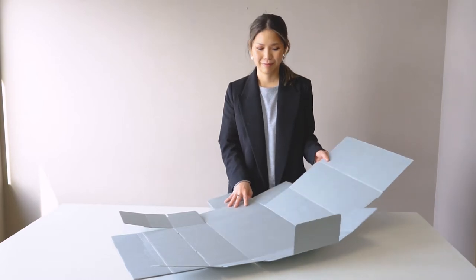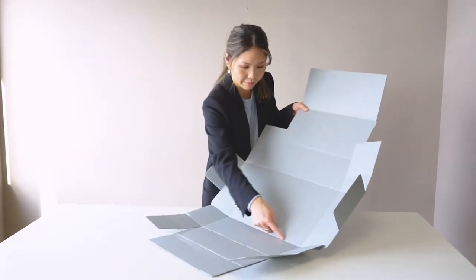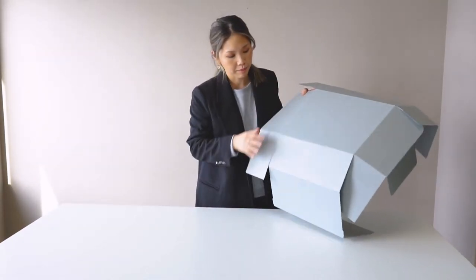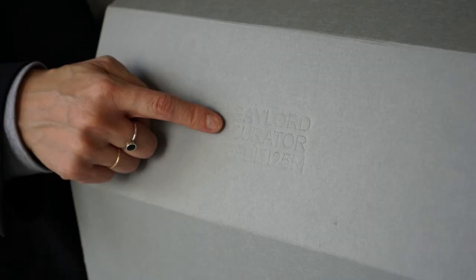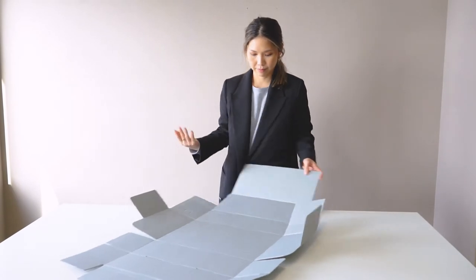First, let's identify the inside and the outside of the box. The inside of the box can be identified by the scoring, while the outside of the box can be identified by the embossed marking of our logo. The easiest way is to start by facing the inside up.